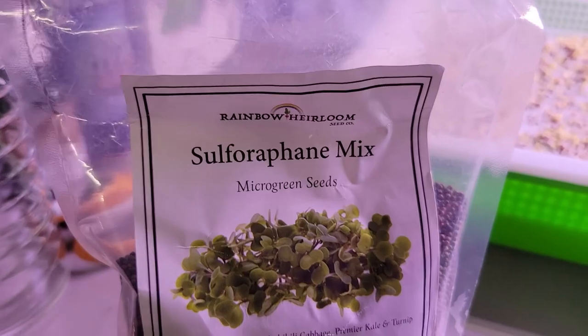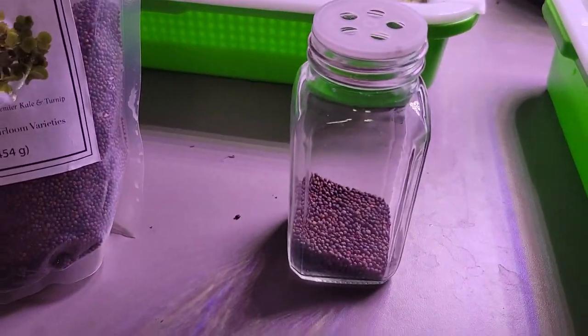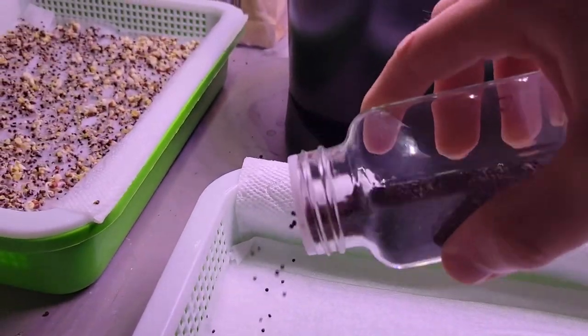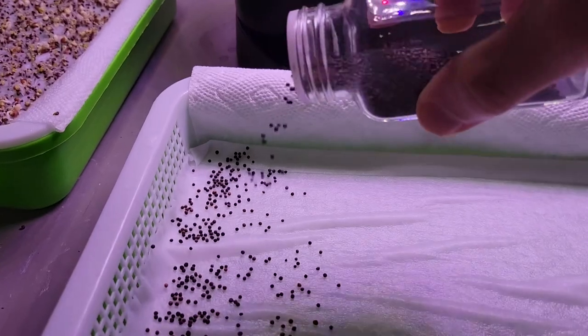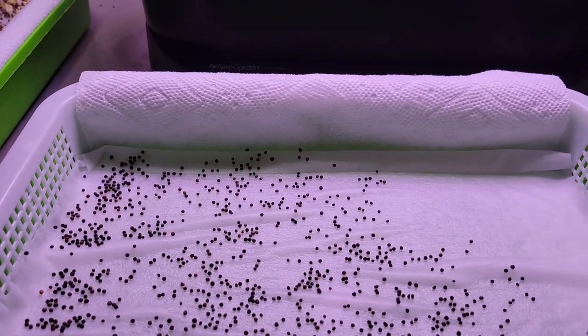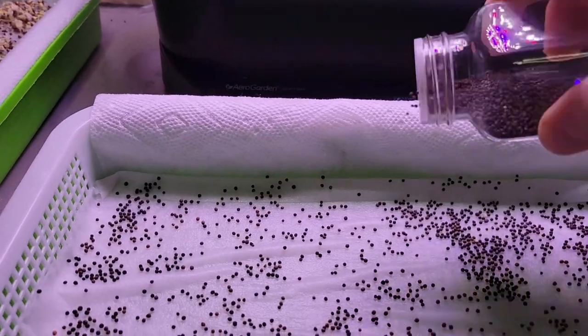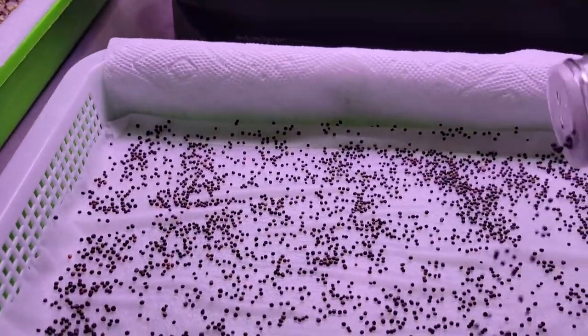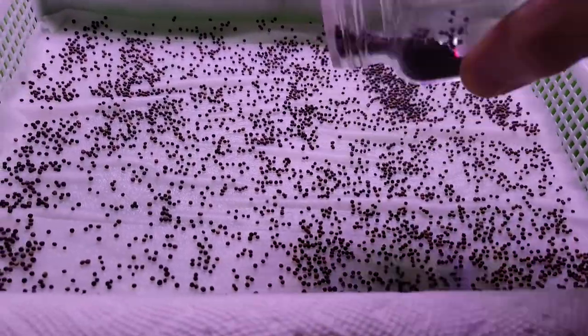Using Rainbow Heirloom Seeds — this is the sulforaphane mix. I have those seeds in here. I'll go ahead and sprinkle them on now that you saw it get wet when I pushed it down in there, so the seeds will stick wherever I put them. Sprinkle them out, just spread them out evenly, because when they clump up they tend to get a bit moldy — sorry for the camera work.